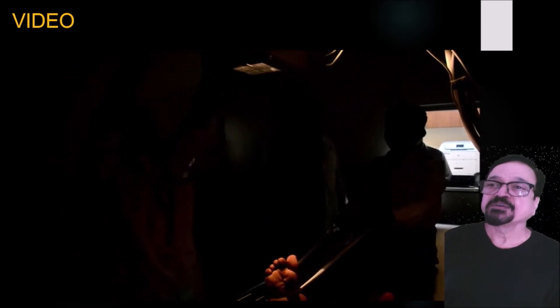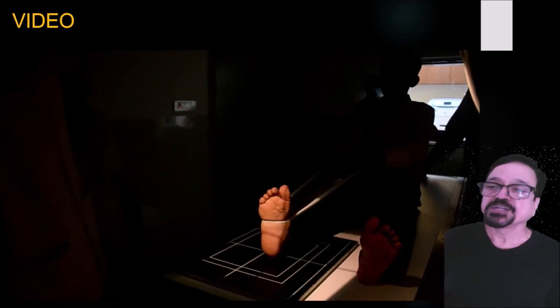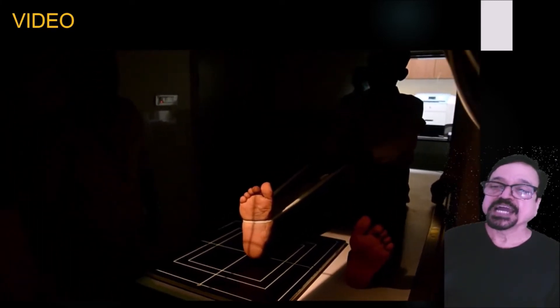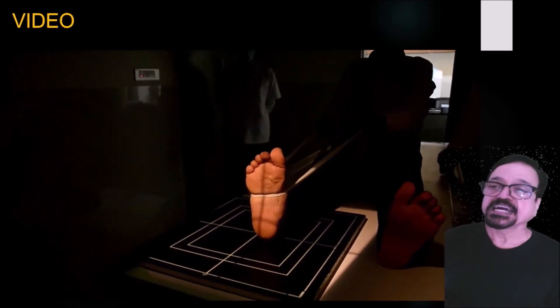When you are giving angulation to the tube, we have to go with a tube angulation of cephalad 45 degrees. That is how we give angulation. The center is kept on the calcaneus — we are centering over the calcaneus and it has to be in the center of the film as well. This is the correct way.